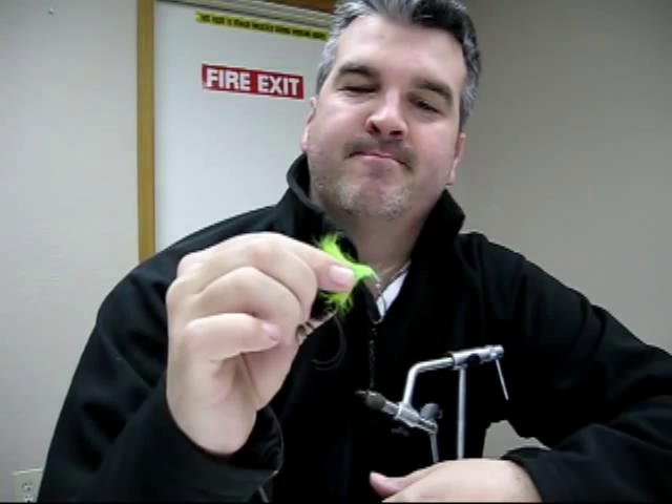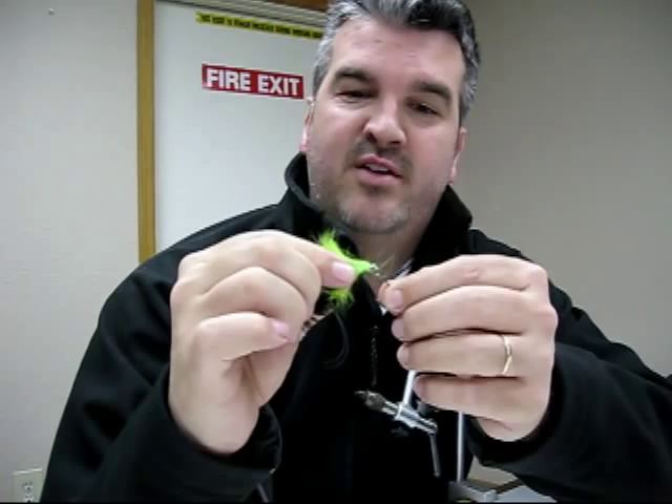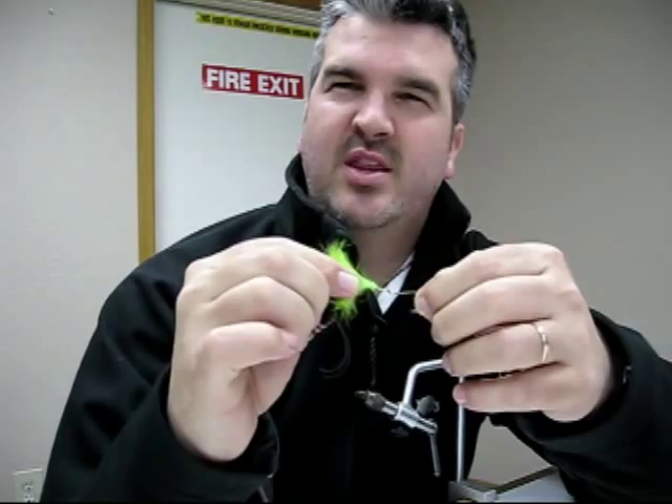Another mistake that people make is they don't use the gel spun that's really soft. Notice how this gel spun is very soft and supple. They'll use something that's very rigid and that really defeats the whole purpose of the Mole Leech. It needs to be a tough line that has a real soft texture to it — very limp.